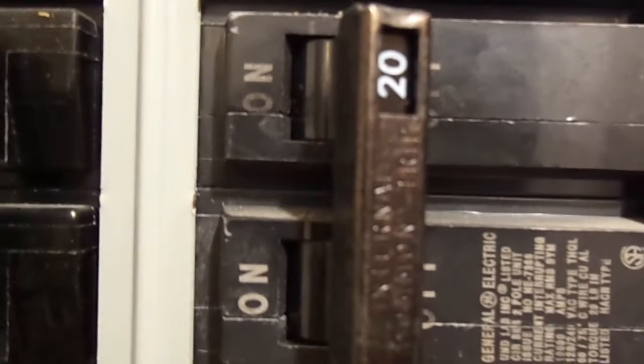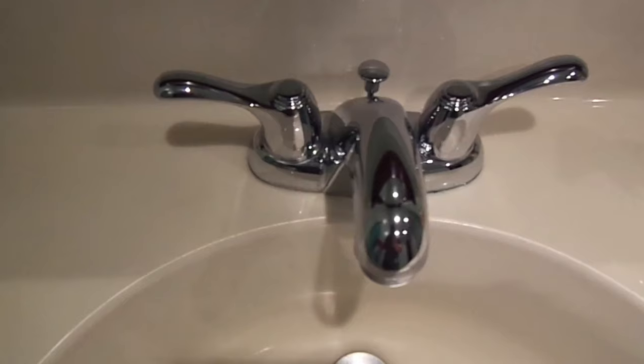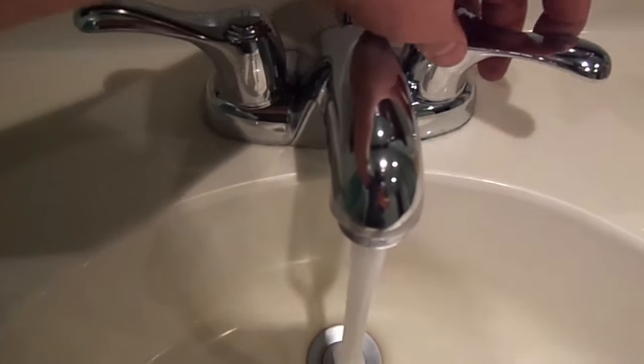Go to your electrical box, find the one that says well — it's a double breaker, it's two and four. Switch it to the off position. Turn the faucet on — you only have to do the cold side. With the power turned off, your well won't kick on. So let's go ahead and get started.